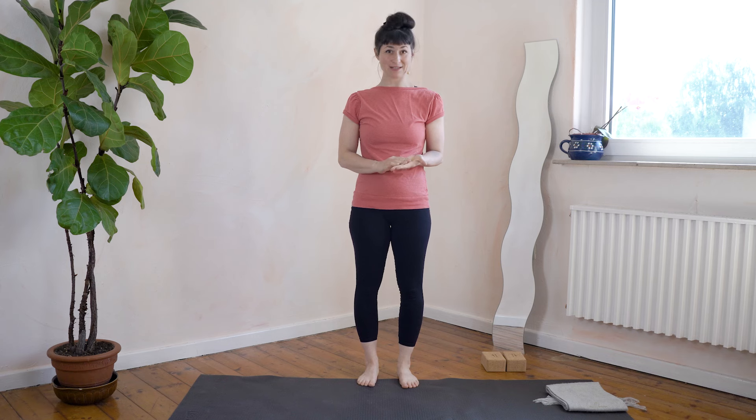Hello everybody, welcome to my channel. I'm Natalie. This is day three of our 10-day splits challenge.